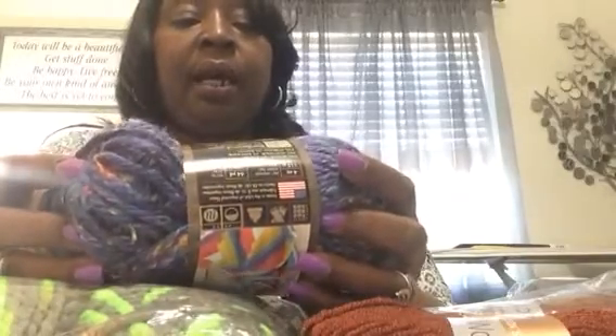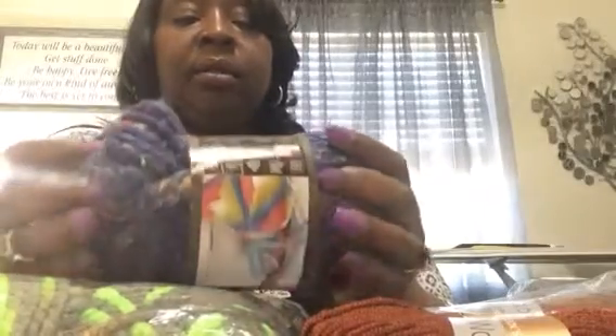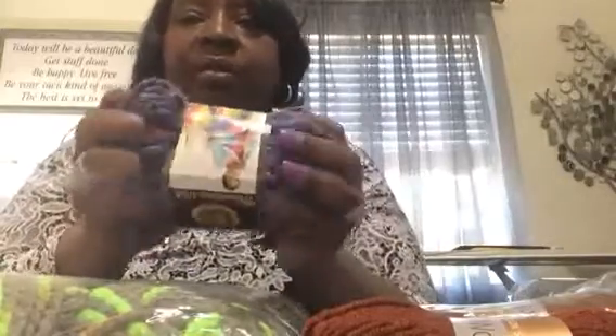This is called Psyox City Tweed. It's a size 6 bulky weight also. Four ounces, 64 yards, 59 milliliters. It's really, really soft. I don't know what I'm going to make with it.